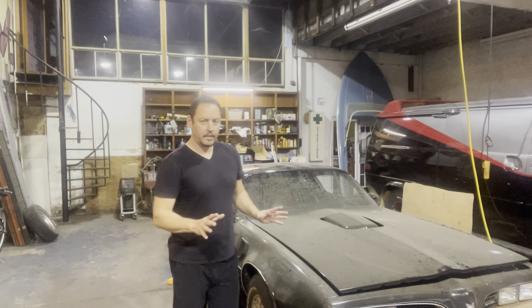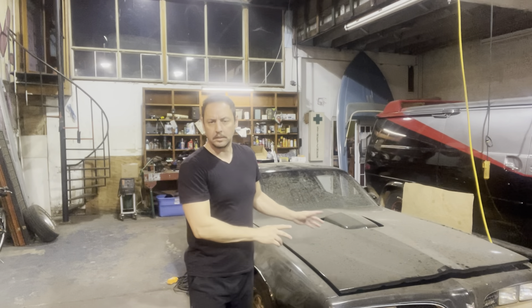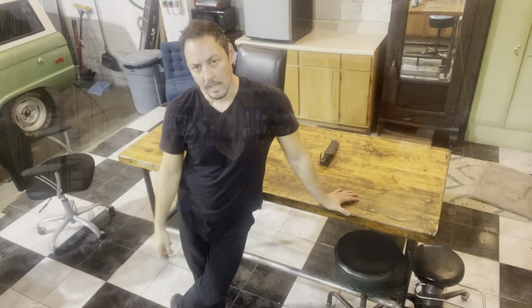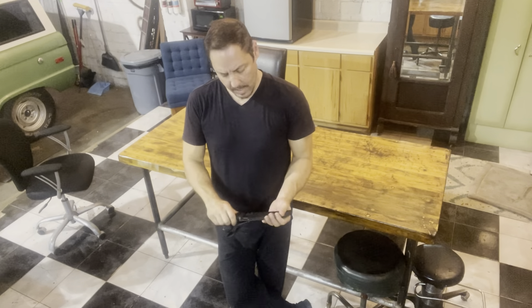Welcome back to Hopper's Hot Rods. As you may have guessed by the vehicle behind me, today's episode is going to be concentrating solely on camping and the equipment thereof. What does hot rodding have to do with camping, you may ask?